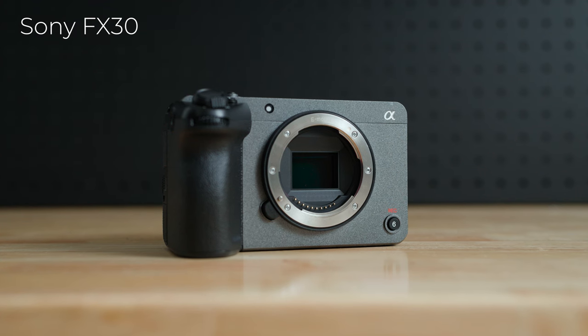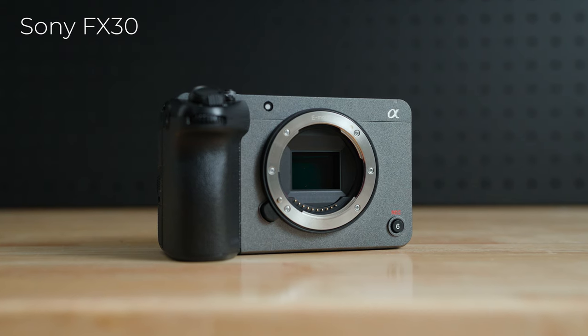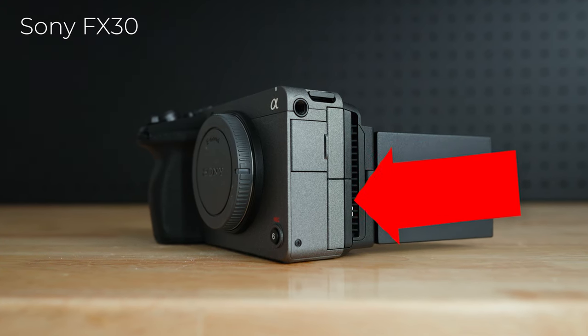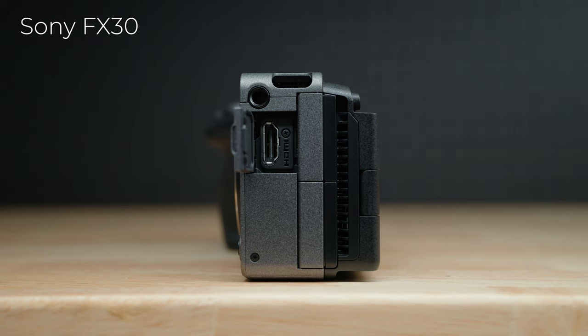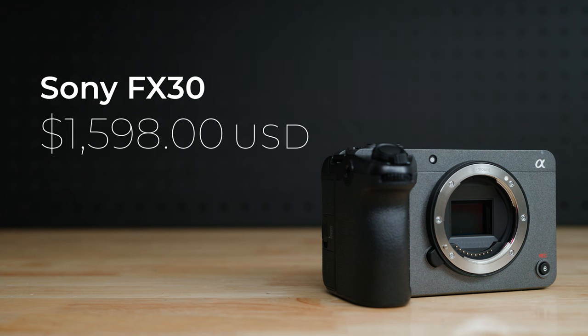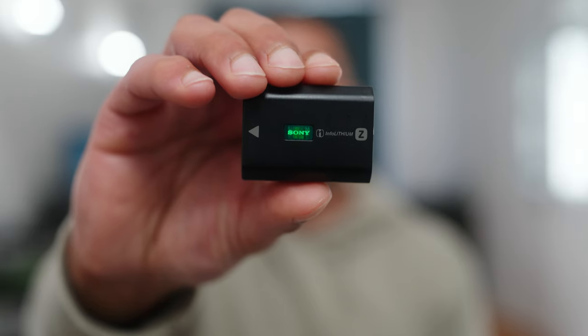That's when the Sony FX30 enters the conversation. That camera can do pretty much everything the A6700 can do, but it has an internal fan which prevents it from overheating. And because of its bigger body, it also has a full-size HDMI output and two SD card slots, which the A6700 doesn't have. All that for only $1,600 US — the price has recently dropped, so it is now only $200 more than the A6700. There are a couple of drawbacks, however: even though it can take photos, it is not ideal for that at all, and because of the internal fan and the extra card slot, it does go through batteries a little faster.